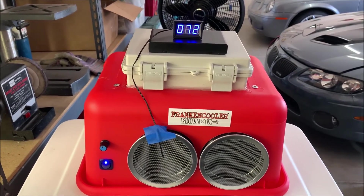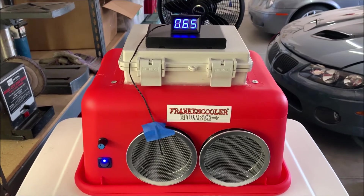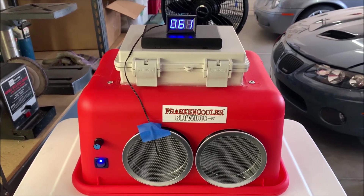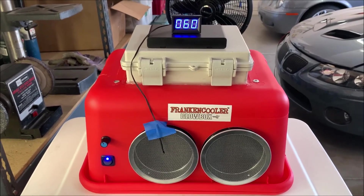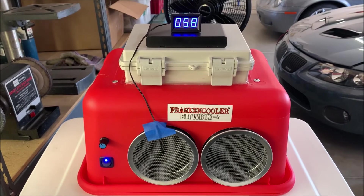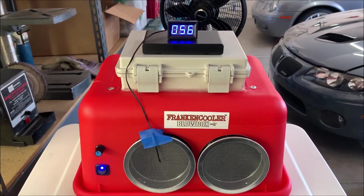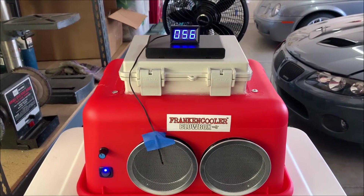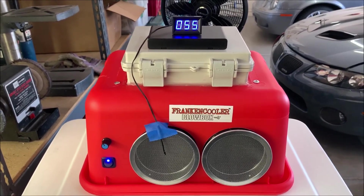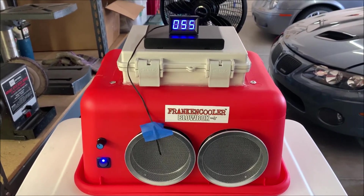The idea here was to come up with something that hopefully has the same performance as a regular traditional dual blower FrankinCooler cooler-based unit, but do it in a much simpler form — something that's much quicker and easier to build, easier for a person who maybe doesn't have super high mechanical aptitude to tackle and basically do it in a weekend or even in a day.